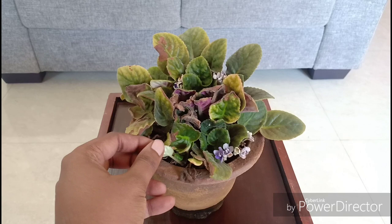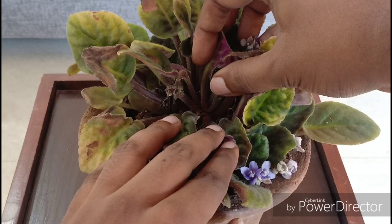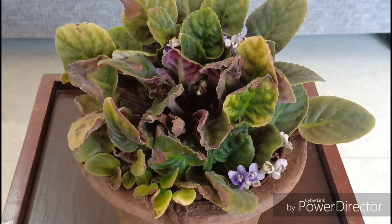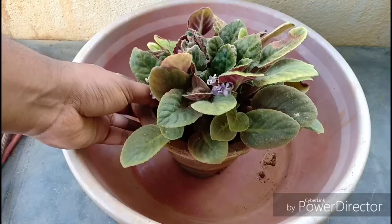Crown and root rot is more difficult to manage because it can be fatal. It is caused by a fungus called Phytophthora that attacks the roots and crown of the plant. The leaves become all mushy and soggy, the overall look of the plant changes, and flowers start fading. I am sure that my plant is suffering from one of these problems and I need to take some punitive measures to at least try and save this plant.